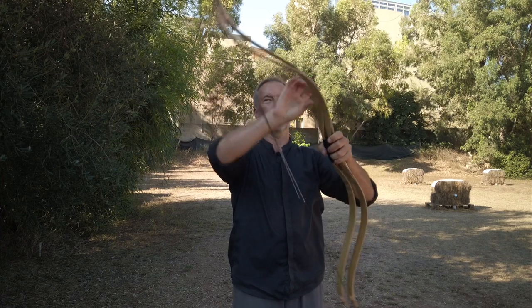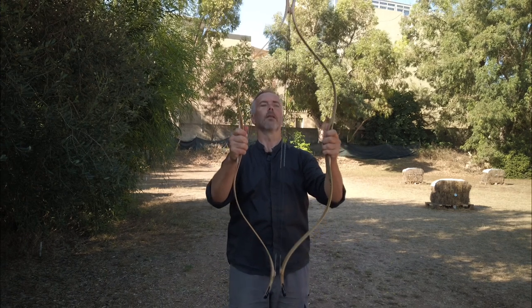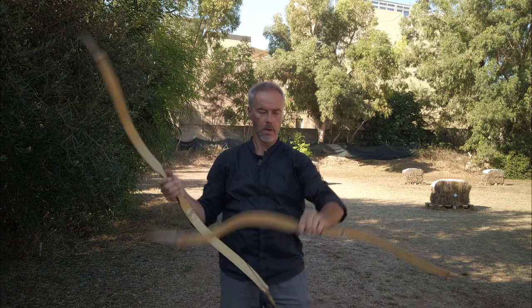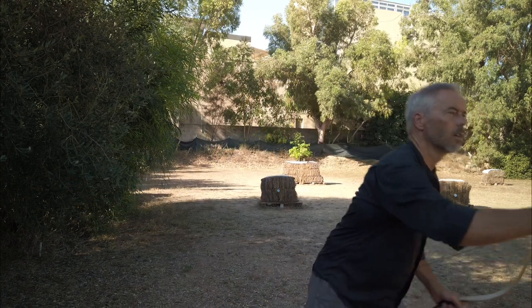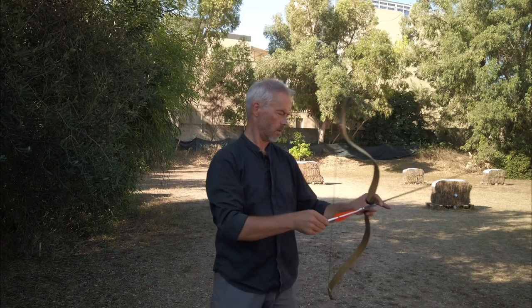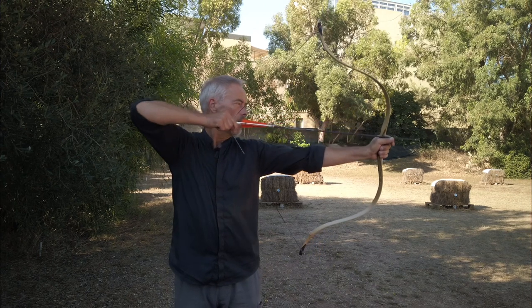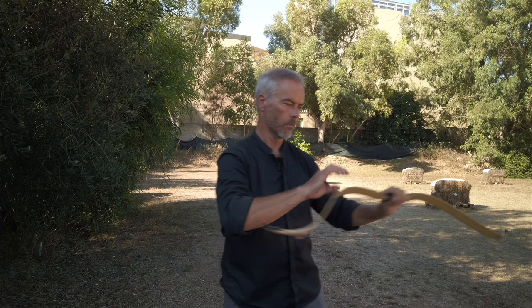Now they look a bit more similar, but the 35 pound is still a little longer, which should make it draw even easier than the 25. With the 25 pound I drew to 25 or 32 — yeah, I did. It was nice.